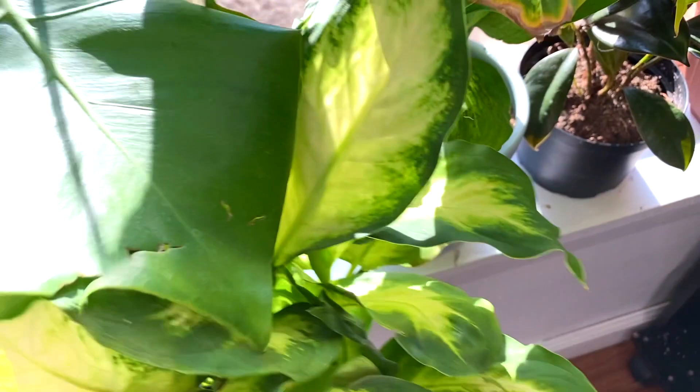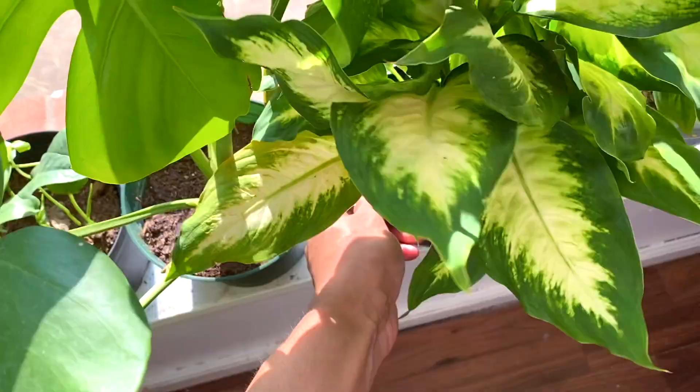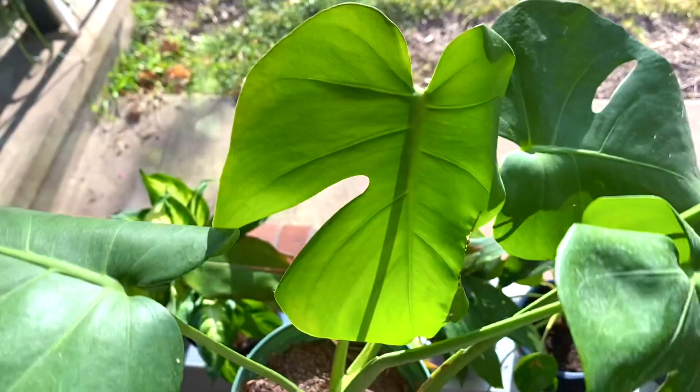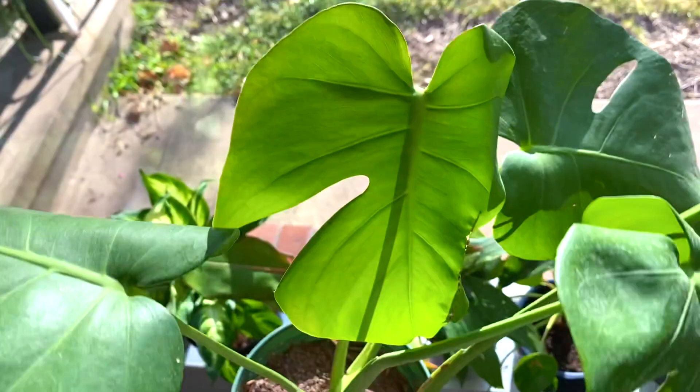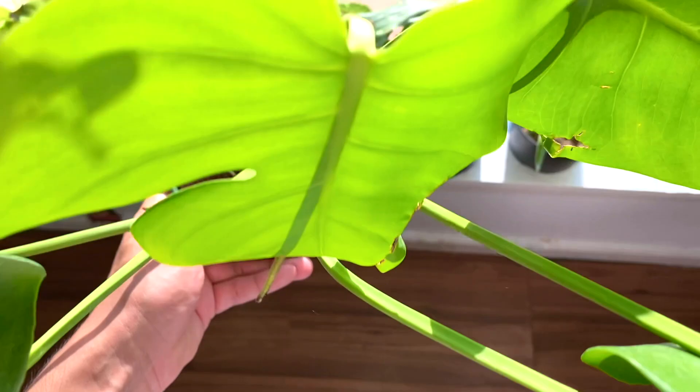Another dumb cane and another one — I love the patterns and the leaves but we just don't like each other, yet we're still together. Here is a monstera deliciosa cutting that I made. It has air roots coming out — I think that's what it's called. Look at it — it's just so cute, I love it.